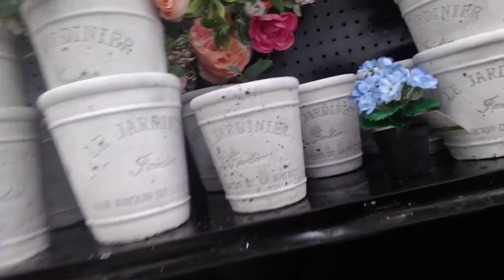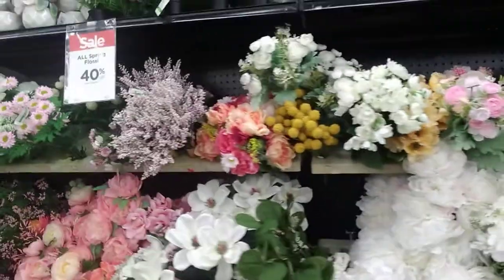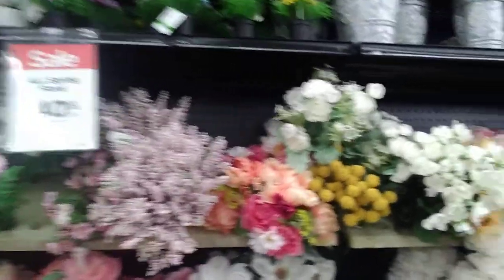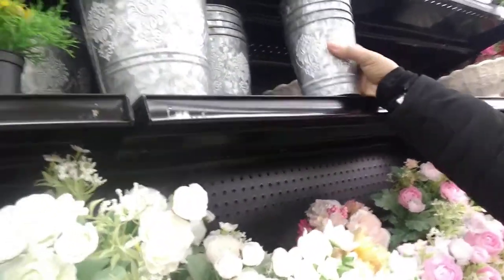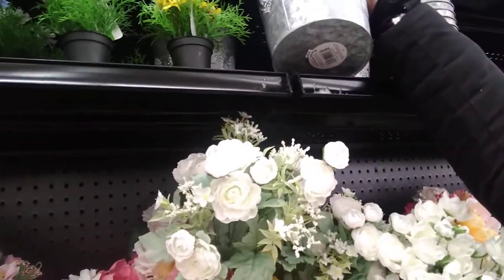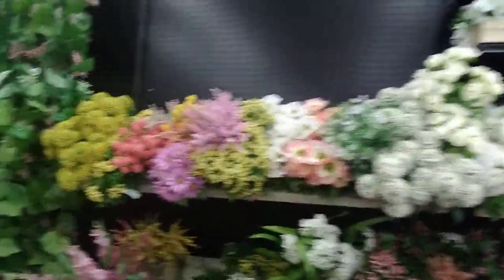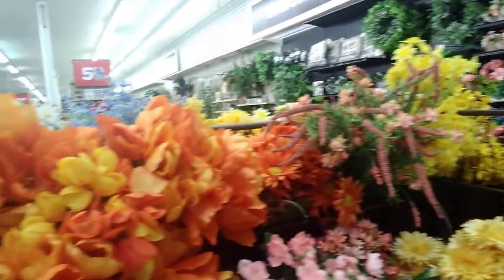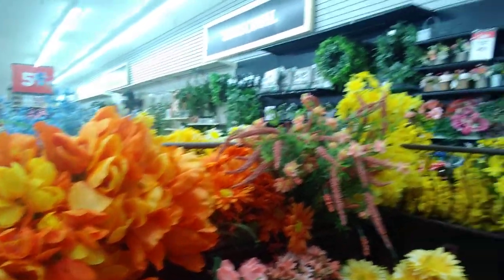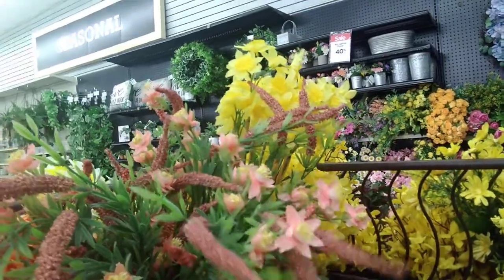Clay pots — really cute. Oh, these are pretty. Those pots are nice. $6.99 for the little one, $8.99 for the big one. Look at that burst of orange. Aren't those gorgeous? Makes you think of fall. They have these at the Dollar Tree too, like in blue and purple.